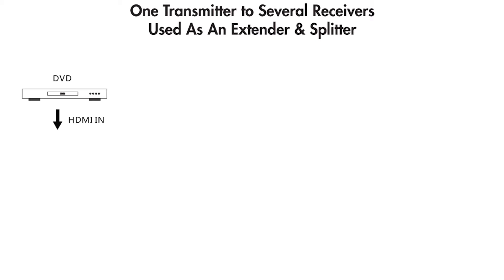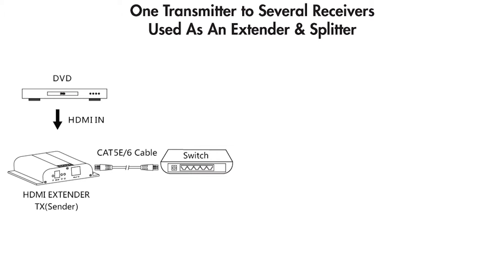Now when I said highly versatile, I wasn't kidding around. The third trick to this party is what will really set this extender apart from all of the others: it can operate on your existing network. Let's take a closer look at the type of setup where your home or office already has a network installed. For this example, we'll use a cable box. Step one is to plug your cable box into the transmitting unit with an HDMI cable. Step two, connect the transmitting unit to your network, router, or switch with a Cat5e cable.